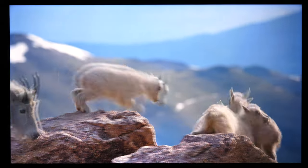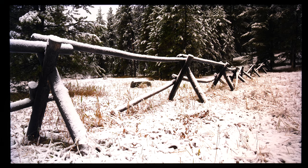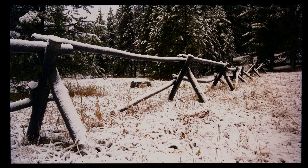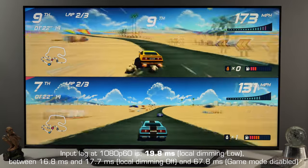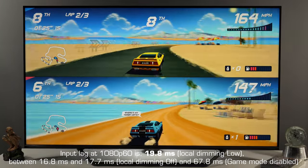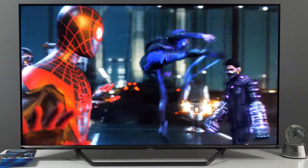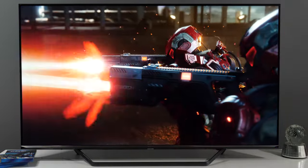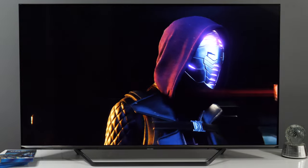The TV offers down-firing stereo speakers with average sound quality. Dolby Atmos is supported, and HDMI ARC works well for sending multi-channel audio to an external audio system. On the gaming side, game mode can be activated for each picture preset, so you can enjoy both low input lag and accurate image simultaneously. Local dimming control can also be used for a negligible increase in input lag. The TV does not have HDMI ALLM, HGiG, or any tear-free technologies, but can display 4K up to 60fps, which should be sufficient for many gamers.